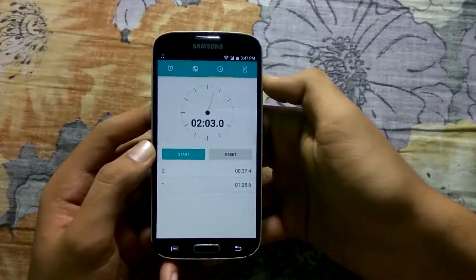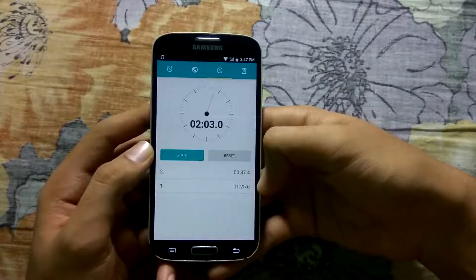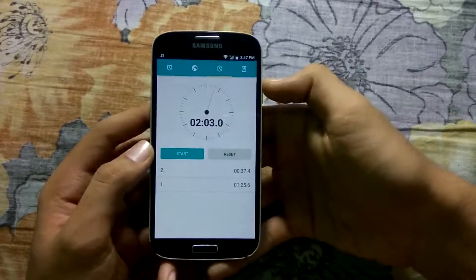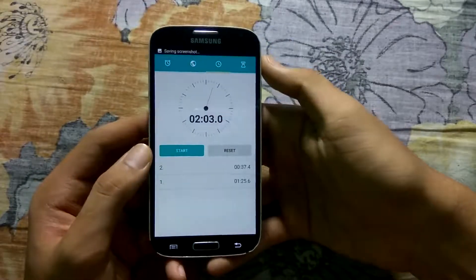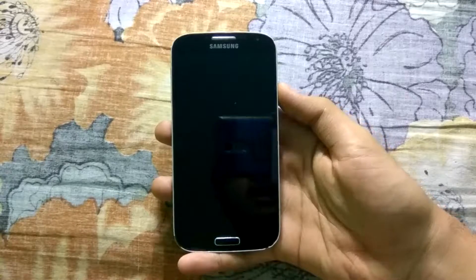2 minutes and 3 seconds, guys. The first lap was at 1 minute and 25 seconds, so that was the performance round. The overall time including the RAM management is 2 minutes and 3 seconds. Let me take a screenshot of this, and now I will be back after I flash the Resurrection Remix ROM.